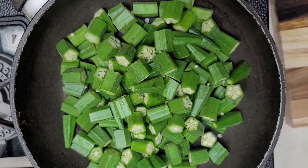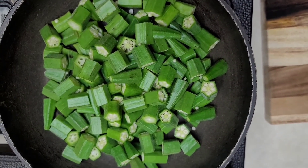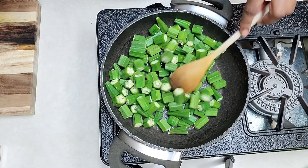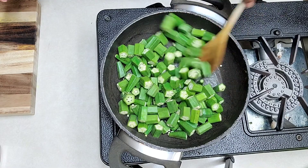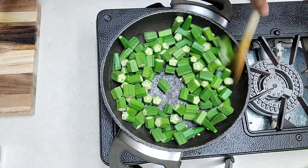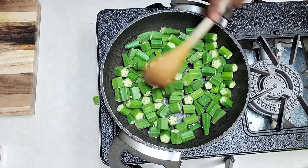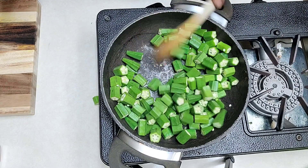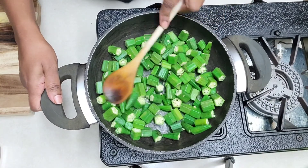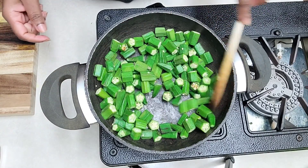I have chopped up all my okra here and we'll dry roast it just so that the sliminess is all gone. I haven't put any oil or anything — just in a pan I'm dry roasting it. You can use any kind of okra. We'll roast it for about a good three to four minutes. You can see it's changing color, and you can see the sliminess coming out.